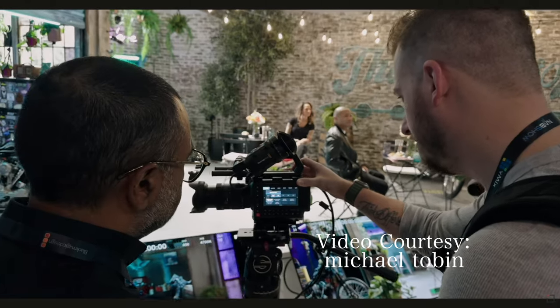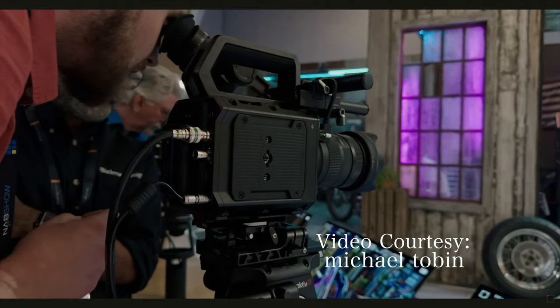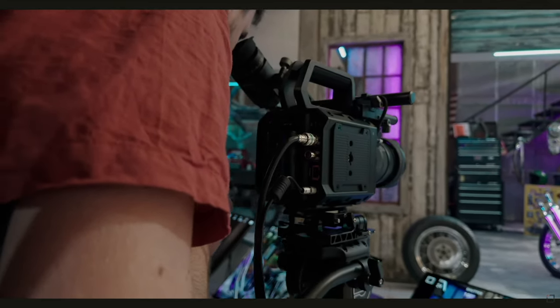Along with the 12K came a futuristic 17K, which I'll talk about in a second. There was also the broadcast equipment and studio stuff, and then the 6K full frame box camera. For that one, we have to give a clap — the box camera is always appreciated.